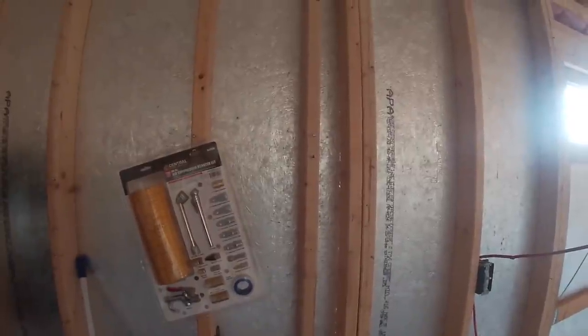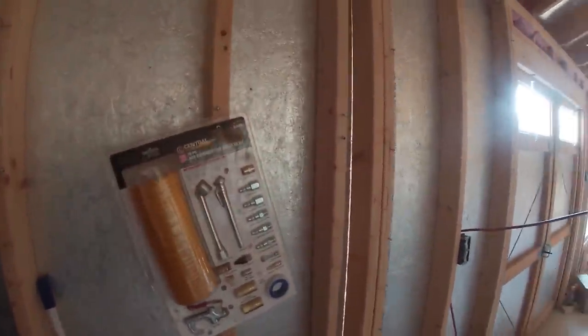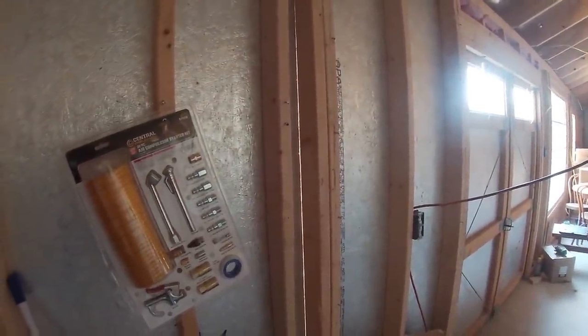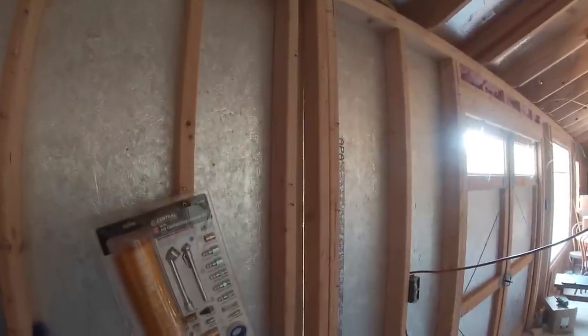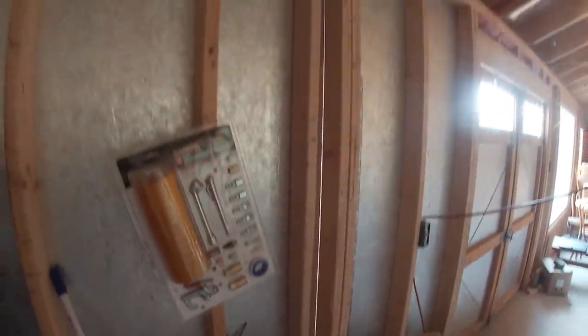This double 2x4 is right where those pieces come together. If you go to the side, you can actually see light through the gap. Water could absolutely find its way inside of there — we do not want to be seeing light through the siding.